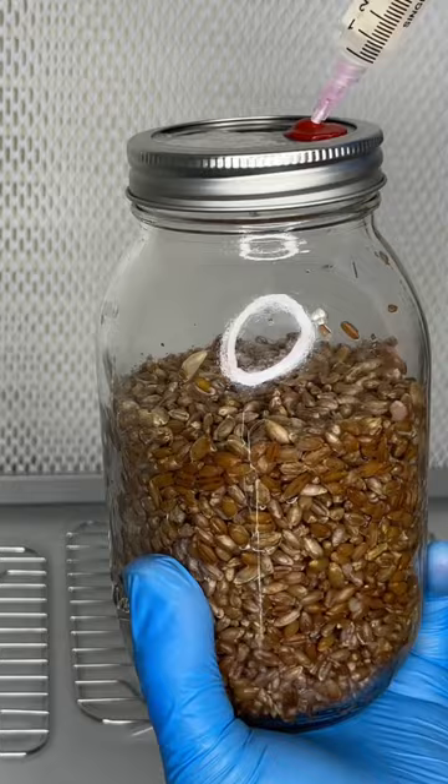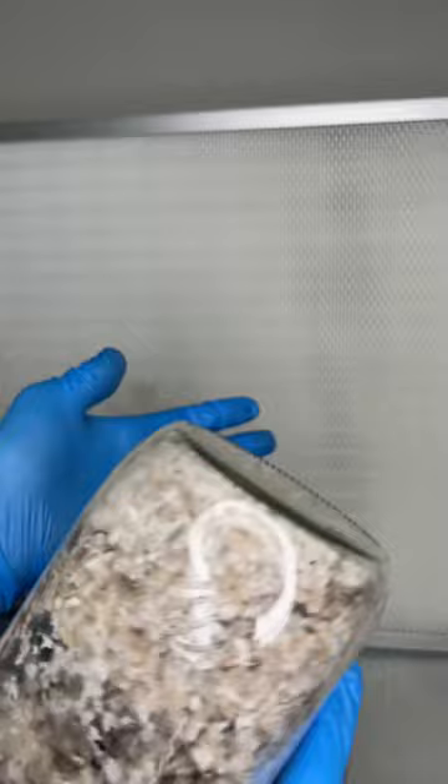After two weeks the jar should be fully colonized, and now it is mixed with sterilized sawdust substrate that is supplemented with wheat bran.